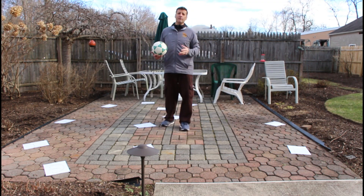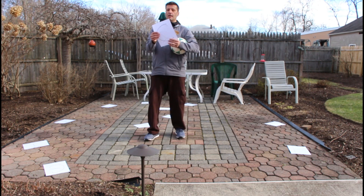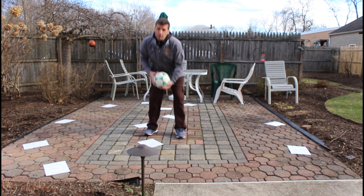So the kids might start getting the hang of it. What you can do is flip all the letters over. For example, this is my C and under here is a two. So I'm going to flip them all over to the numbers and switch to basketball.